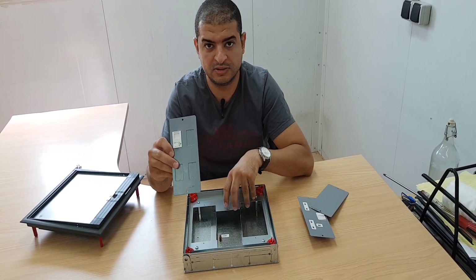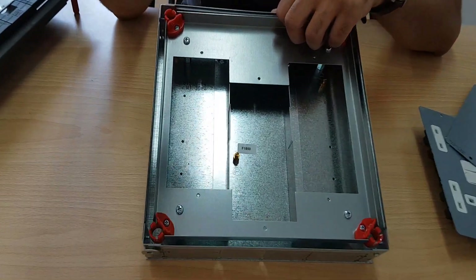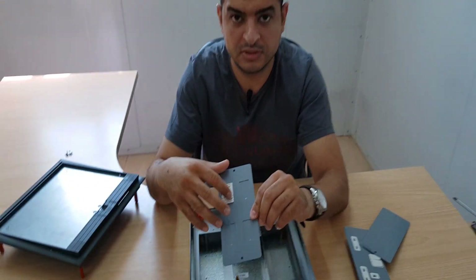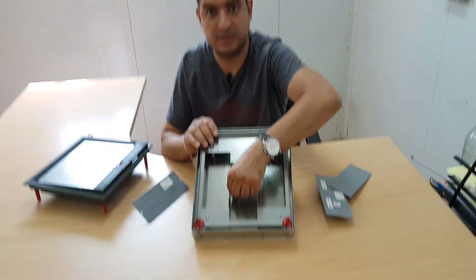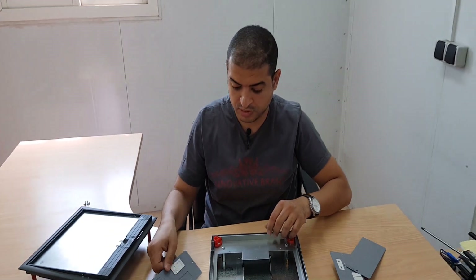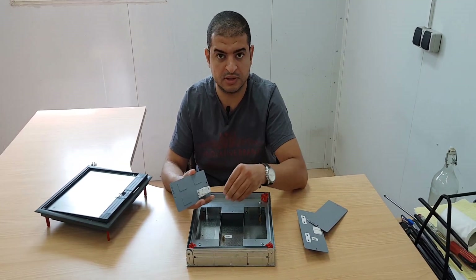This is the data outlet. The back box has space for three modules, with four spaces for outlets total. There is an earth terminal for each space — one, two, and this is the third one. Once we have the cables and wires inside the back box of the floor box, we terminate them inside the outlets.